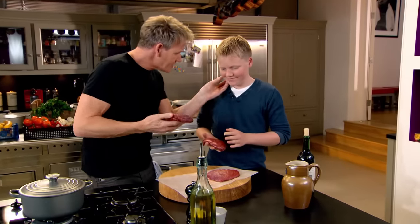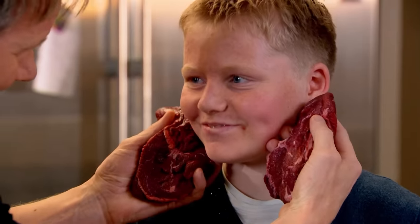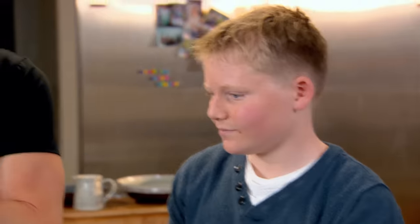Beef cheeks — just think the size of your little cheeks. Imagine the size of a cow's, right underneath here. Give them a really nice season with salt and pepper. Beef cheeks are a very cheap cut that takes a long time to cook, but give it a bit of love, let it cook in the oven, and it comes out like a dream.